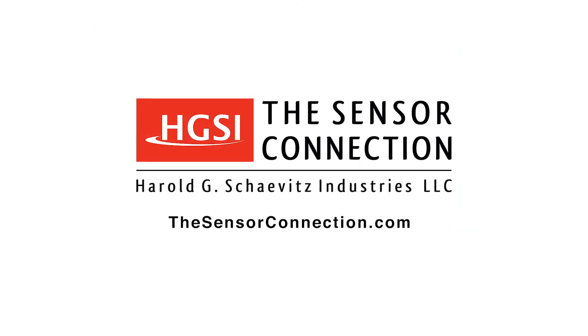For more information, please visit our website at thesensorconnection.com. Download a copy of our PMD-1XT digital indicator user's manual and quick start guide.